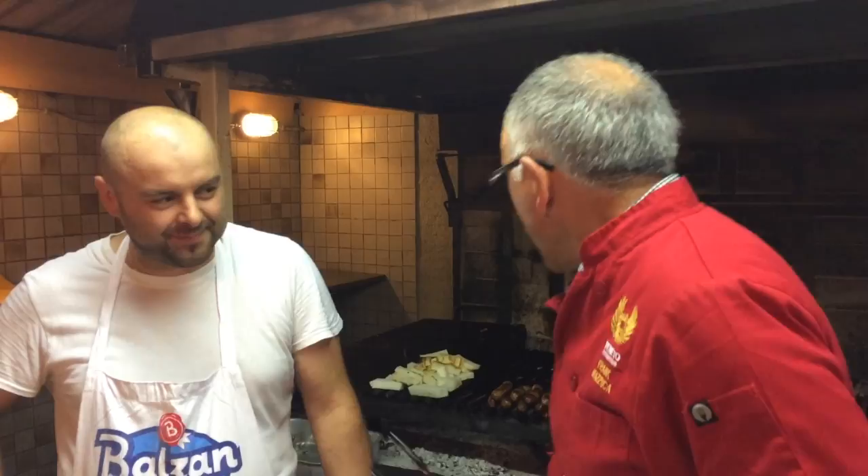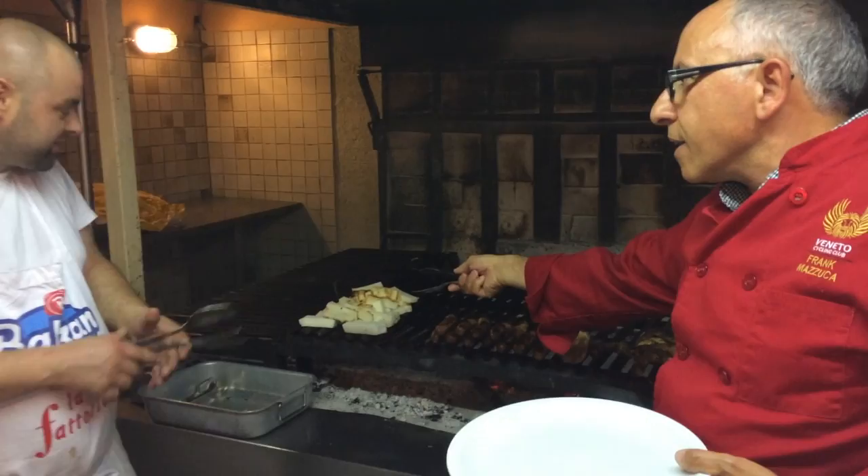So what we've got going on here is polenta bianca and speck. Salsiccia delicate di maiale — we've got some pork sausage on the grill.